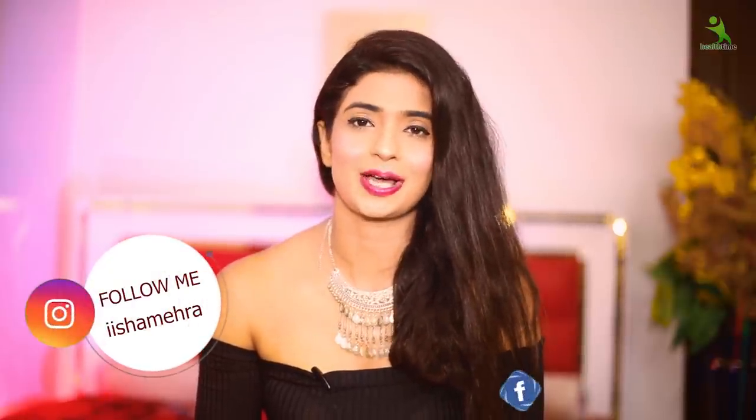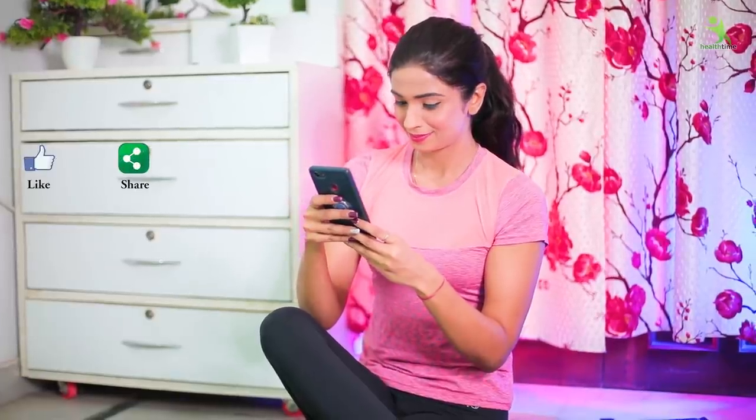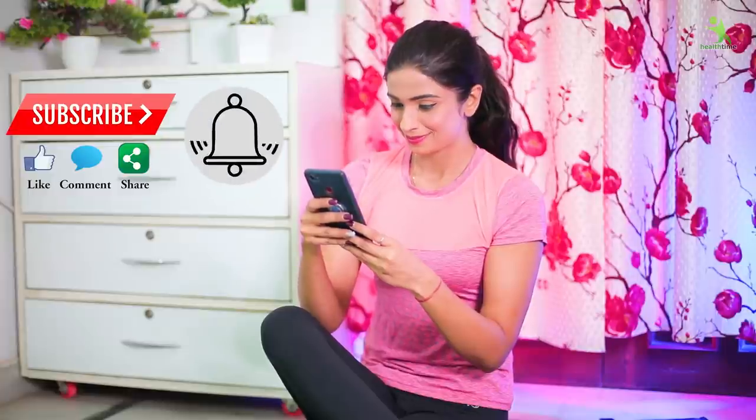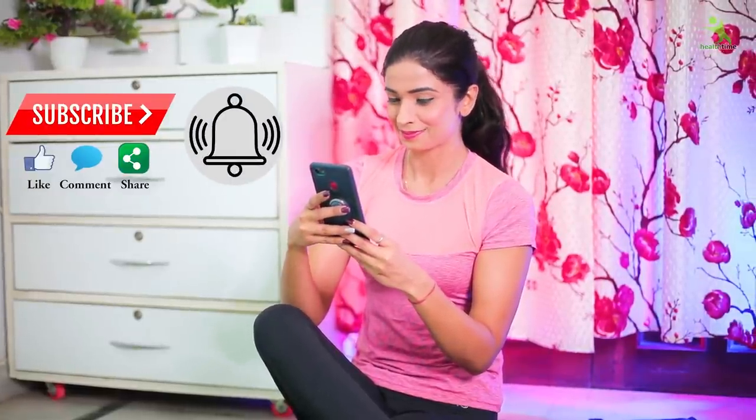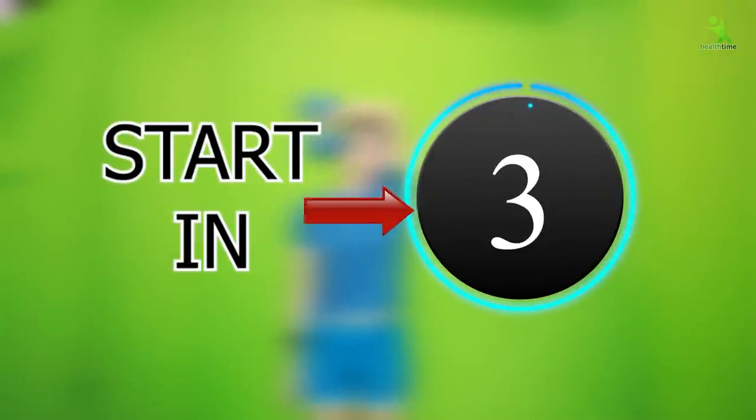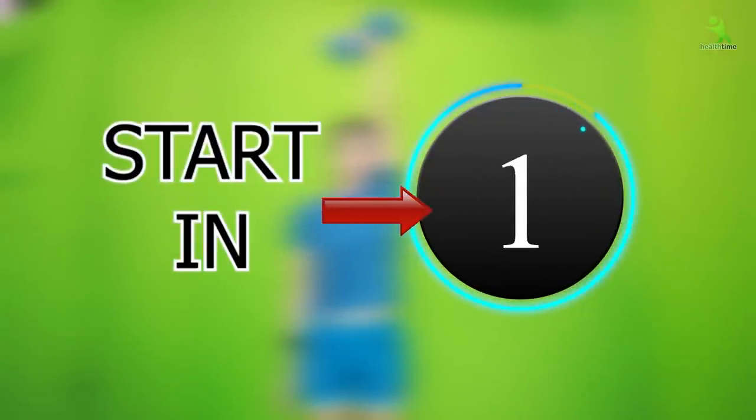You can follow me on Instagram and also on Facebook. If you like the video, please give me a like — it motivates me very much. So let's move on to the video. 3, 2, 1, Go!